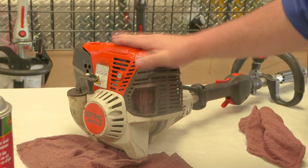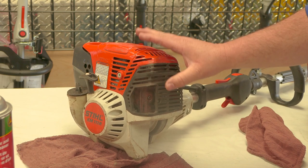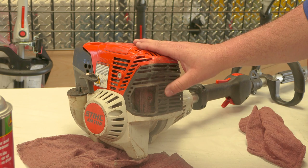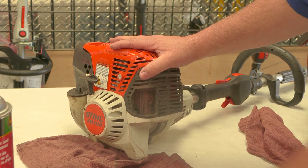Also today we have a KM-111R combo unit and I'm going to demonstrate how to pull the spark arrestor out of a trimmer head as well. That way y'all both know exactly where it's at on both units.